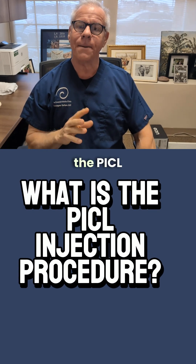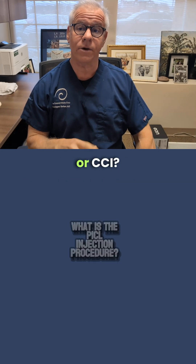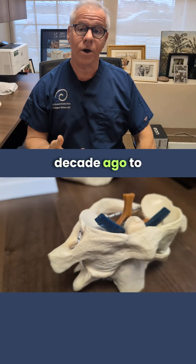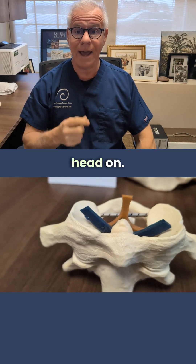Hi, it's Dr. Centeno, and what is the PICL procedure when used to treat craniocervical instability or CCI? I invented this procedure about a decade ago to treat the internal upper cervical ligaments that hold the head on.